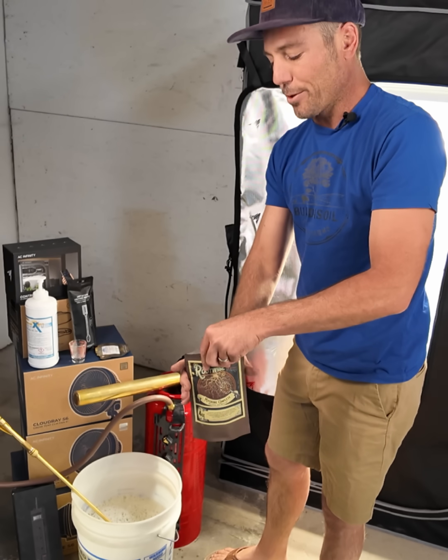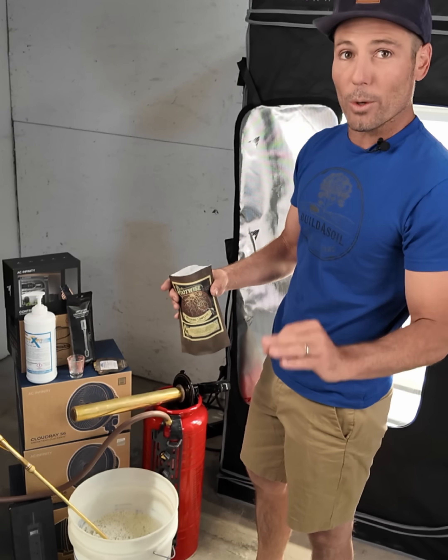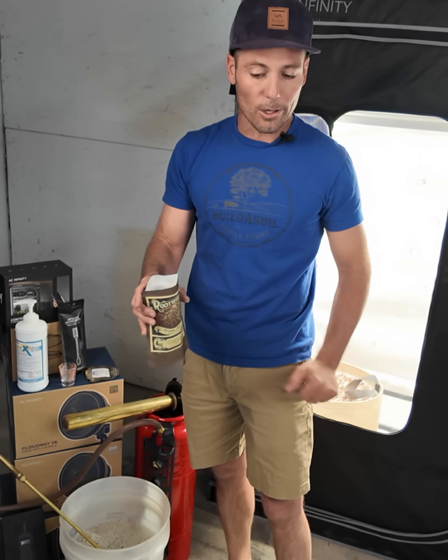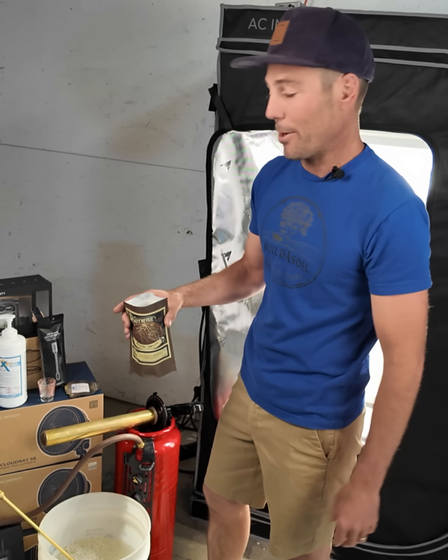For RootWise, it's about a tablespoon for a five-gallon bucket for the original inoculation. Otherwise it's actually applicable more to the volume of soil that you have, as the life will multiply especially in a larger container or in native soils. But what we're going to do is just use that starter dose to make sure we heavily inoculate the brand new potting soil.